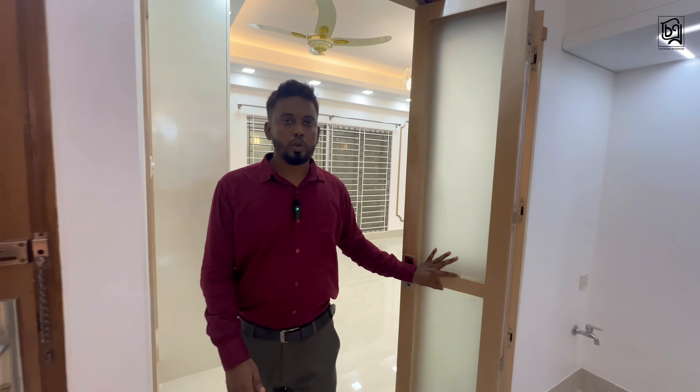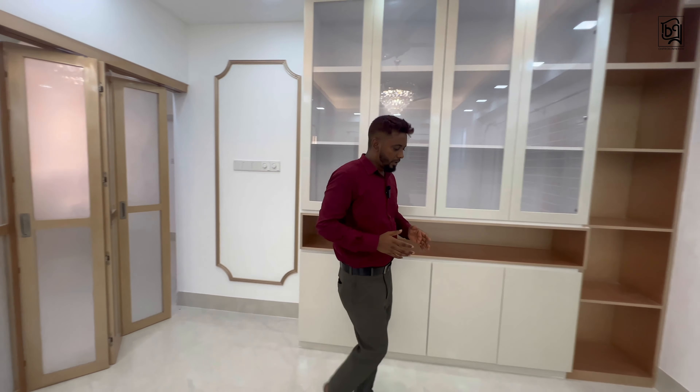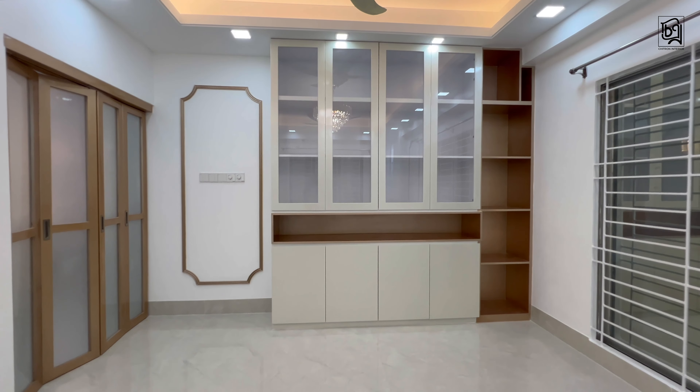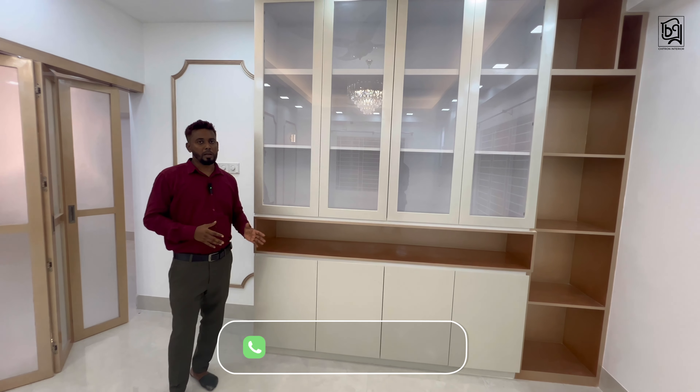We have done the formal living. As we have done our dining, we can separate the formal living with a folding door. We can use first and last glass for the door. For formal living, we have a full-height open shelf and a cabinet. There is a storage space and an enamel finish.